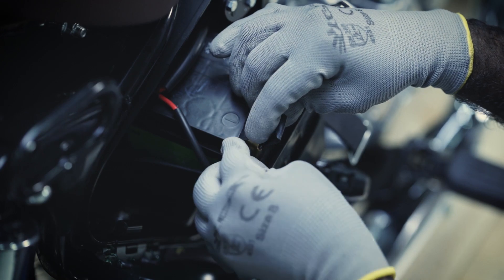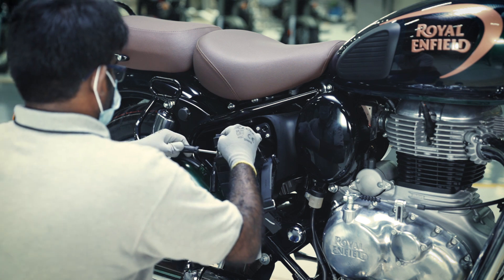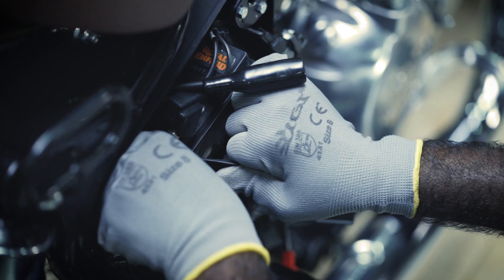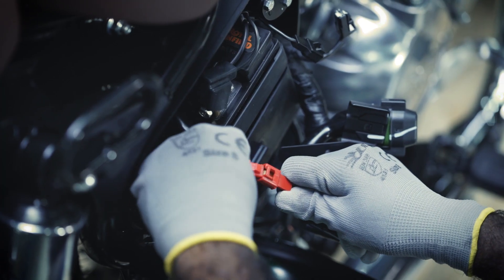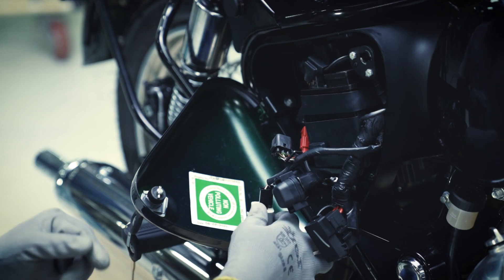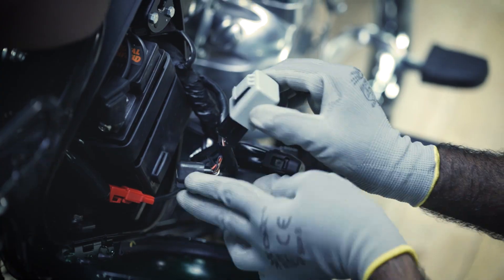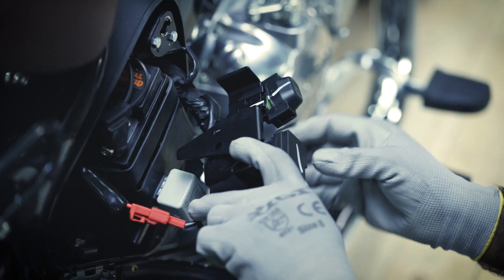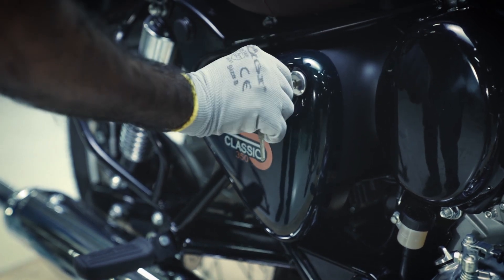Tighten the screws of the negative terminal. Gently place the battery housing back to its position and connect the rubber strap. Connect both the red and black couplers. Gently place the fuse bracket and flasher into the battery housing. Align the right-hand side panel and lock it firmly.